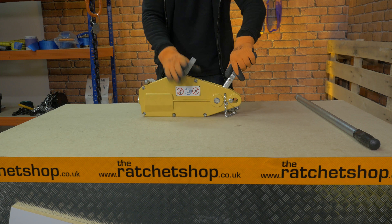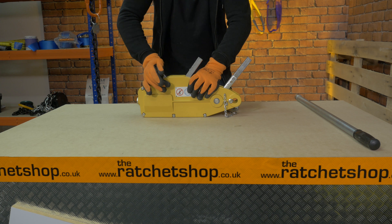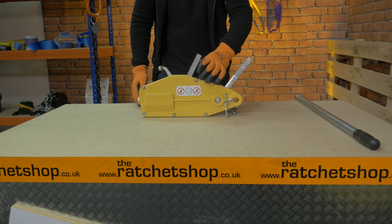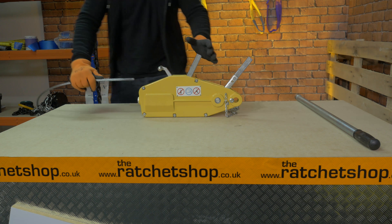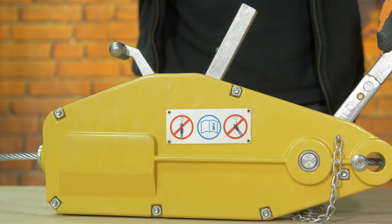To load the rope puller, first get your wire with a tapered end, move the two levers forward, push down and lift up the release handle until it clicks. Feed the wire through, then push down the release handle to secure the wire.